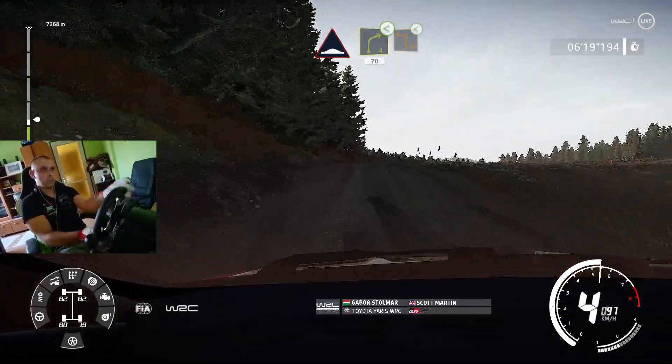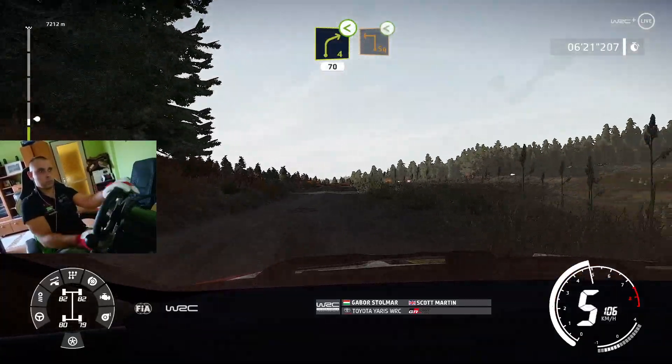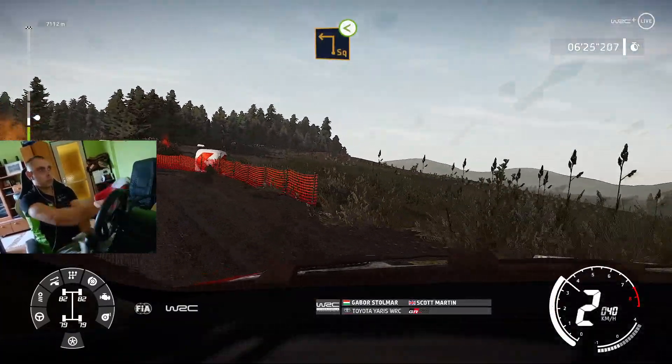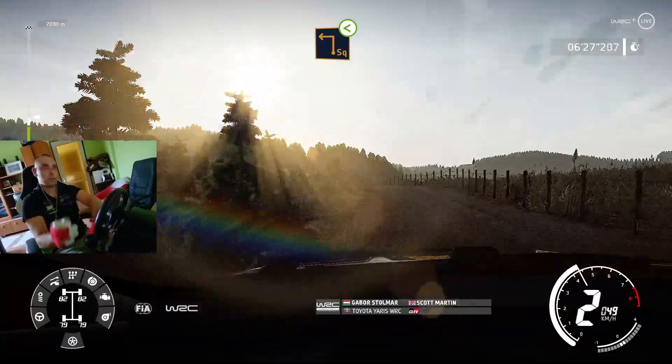And right 4, short, opens, medium, into caution, square left, opens, into right 5.